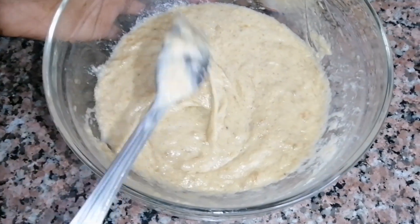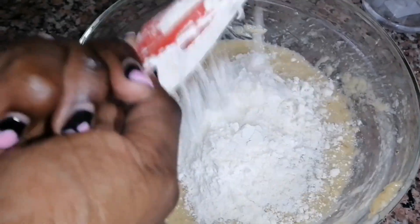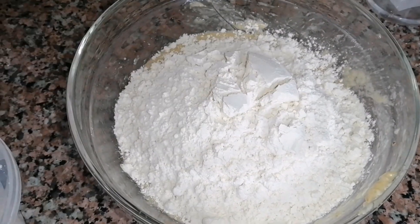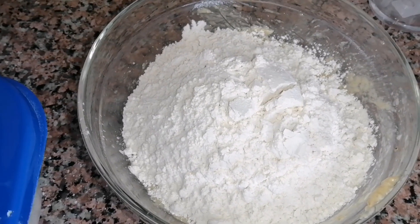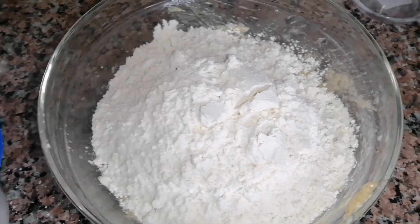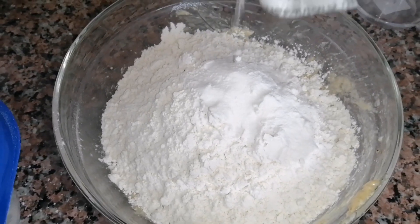I moved to a quieter spot away from my baby. I added vanilla essence — I've never made banana cake without it, so I can only share my experience using it. After the vanilla essence it was time to add dry ingredients: about three cups of all-purpose flour. If you're using all-purpose flour you definitely need baking powder, but if you use self-raising flour you don't need to add any.